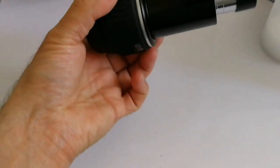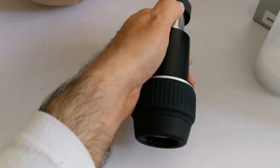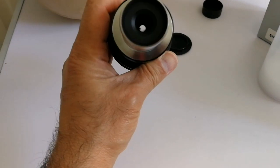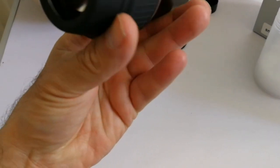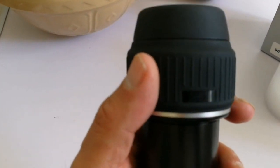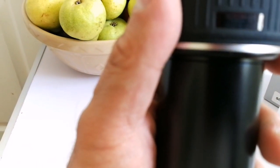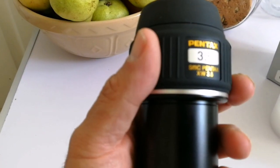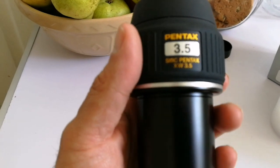Let me remove this cap on this side. It just oozes quality. When you touch it, you feel what a quality product it is. There is something written here: Raiko Imaging Company Limited, Made in Japan. Pentax 3.5, SMC Pentax XW 3.5. Eye relief: 20 millimeters.